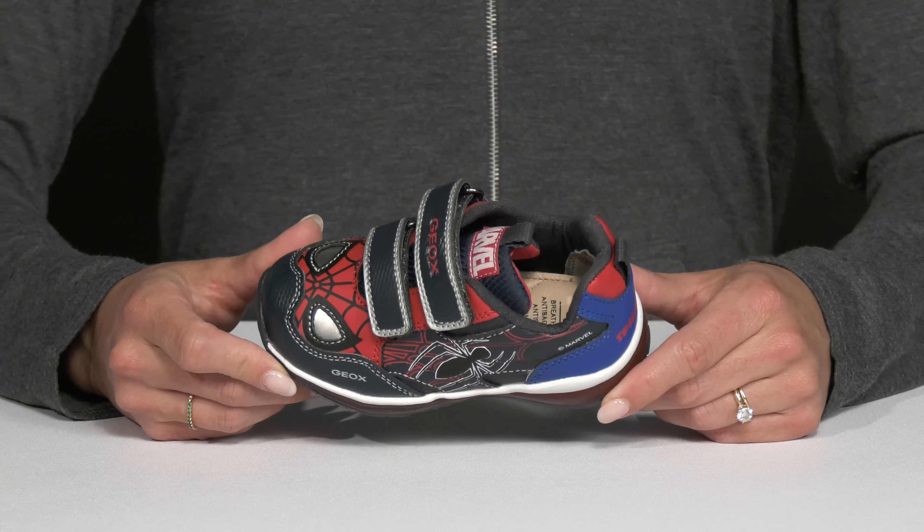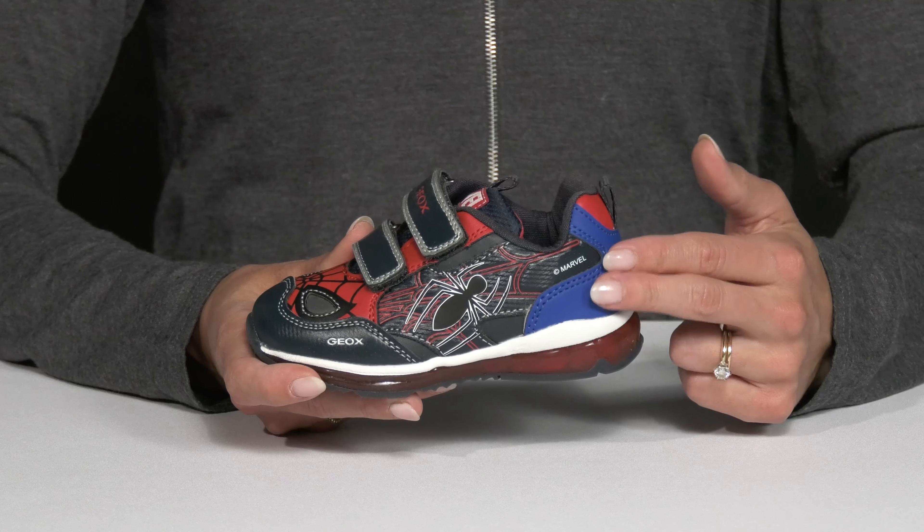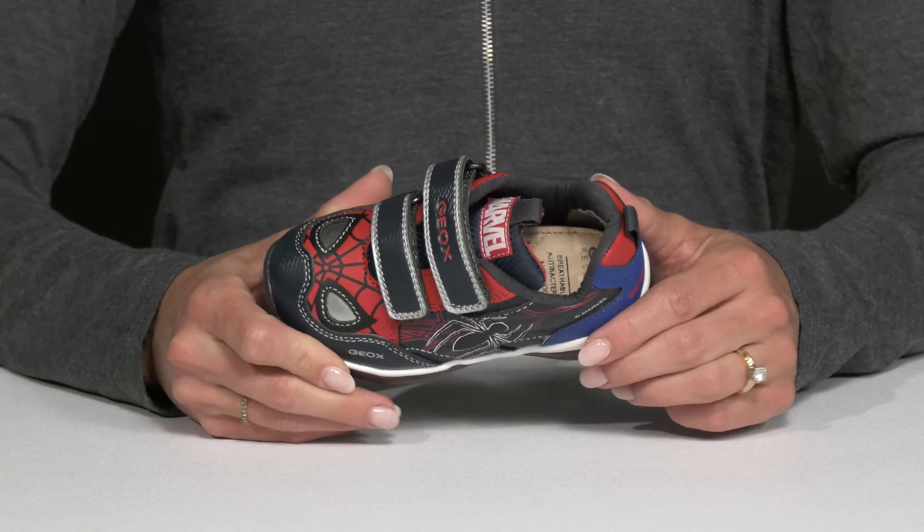Your little one that loves Spider-Man is going to feel just like him, or even better, when they wear these sneakers from G-OX Kids. These are not only cool because they are decked out in Spider-Man,